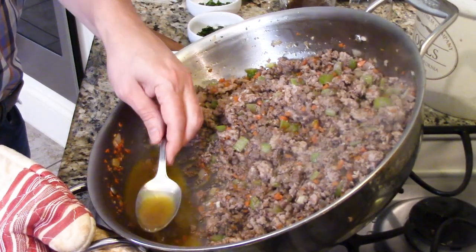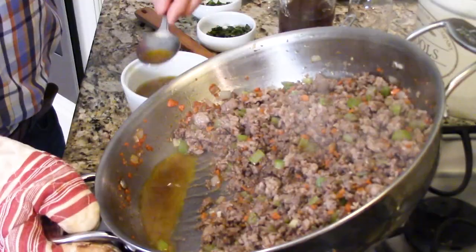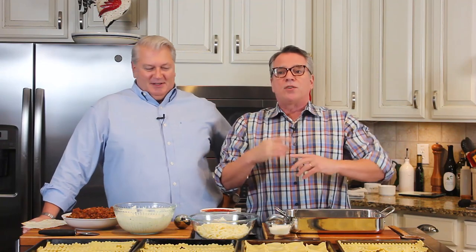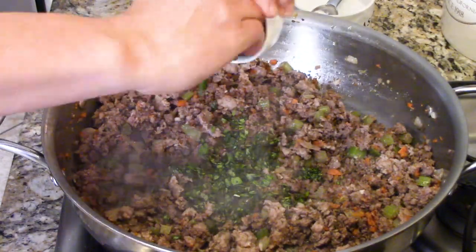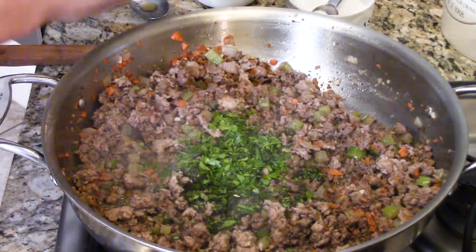At this point the meat will have rendered some fat. I don't like too much fat in the dish, so I tilt the skillet to the side and remove anywhere from half to three-fourths of it with a spoon, leaving about two to three tablespoons - don't get rid of all of it because there's so much flavor there. Then we add fresh herbs: fresh basil, fresh parsley, fresh oregano, and fresh rosemary. If you don't have fresh, use dried at half the amount. Stir until aromatic, about 30 seconds.